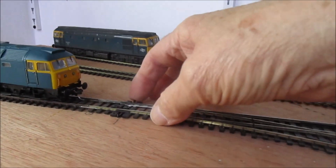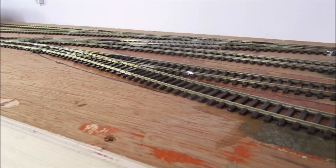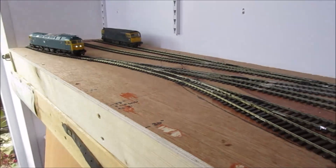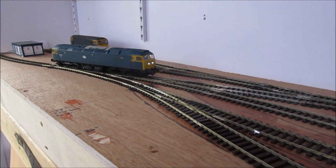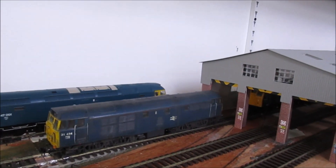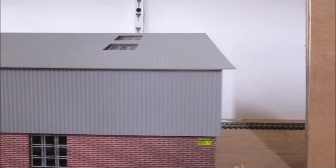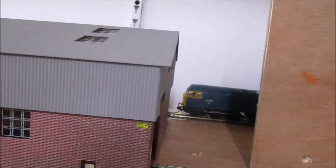At the moment points are manually operated, so I'll just throw those and bring the loco back out. When you're actually viewing the layout, that will then disappear behind the shed, and between a wall and warehousing, and then you'll just briefly see it again there as it passes through into the fiddle yard part.